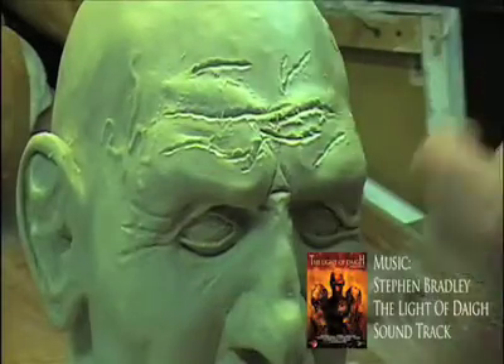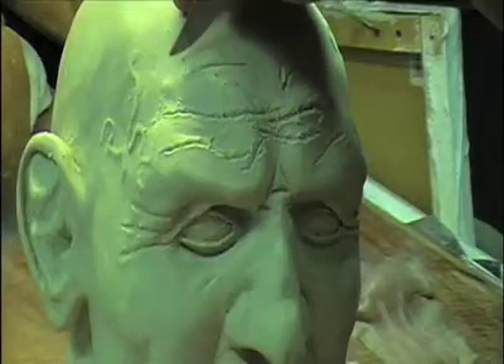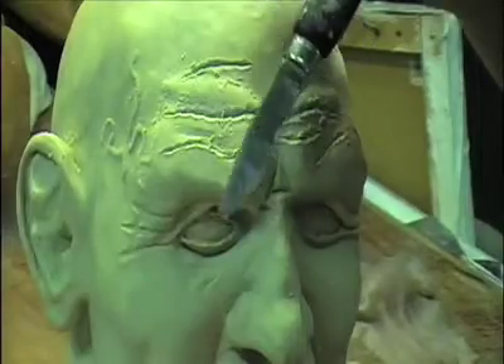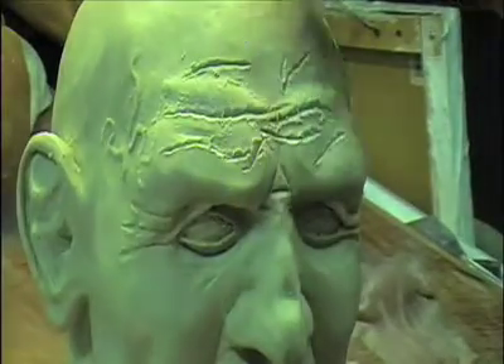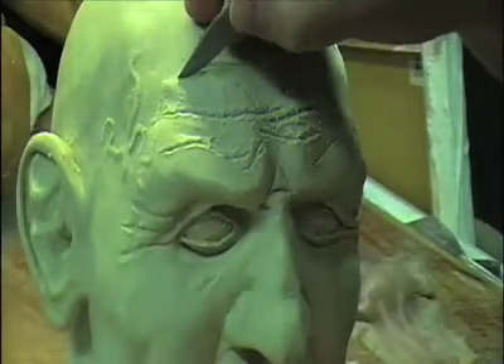You can see that we've already begun the sculpting process, and that was pretty much to save time on the video. We're using a pocket knife to carve these little recesses, and these will be the brow wrinkles.